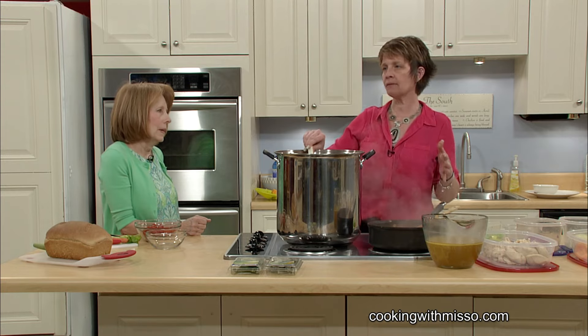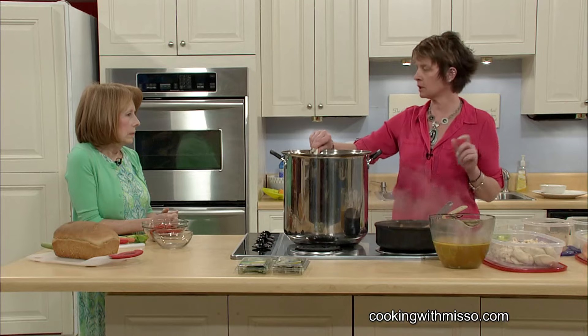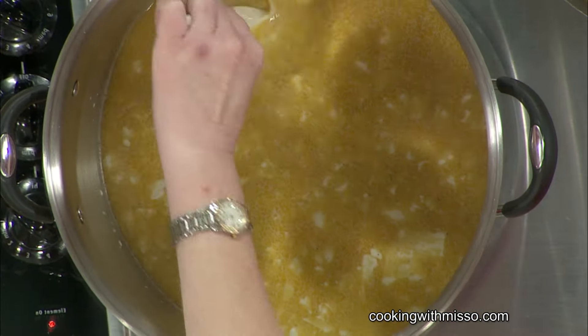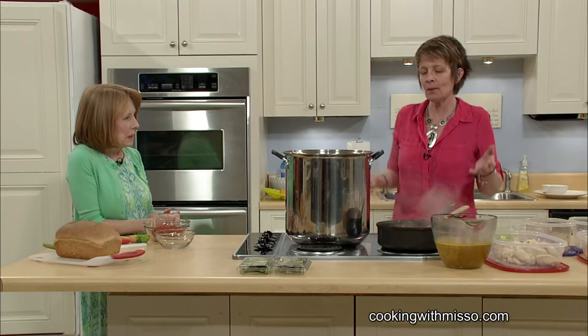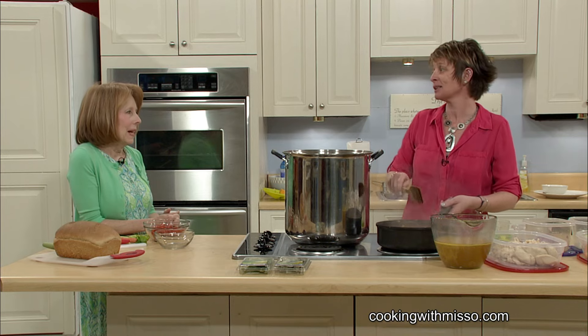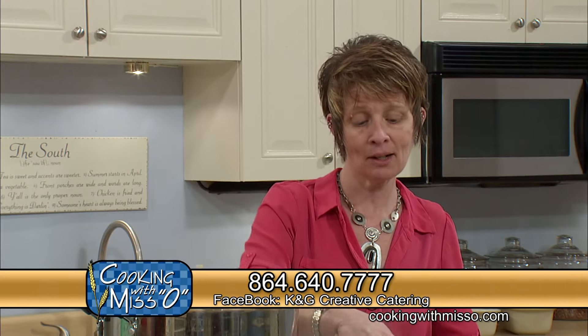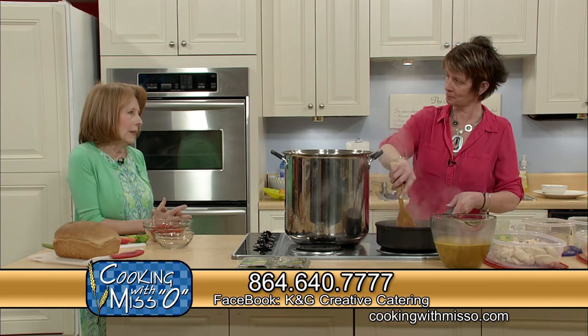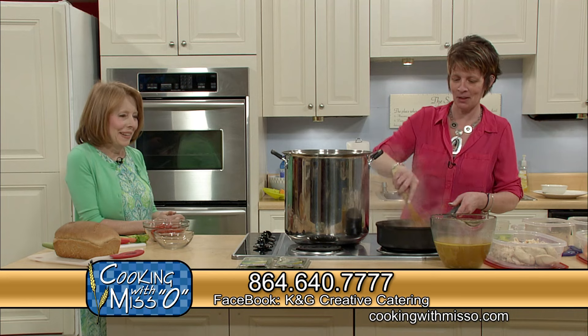If you have leftover chicken, if you have leftover peppers — I've even done this with fajita peppers. Like doing a chicken fajita, taking the chicken, putting it in the pot with the fajita — it has a little extra kick to it. I always want to reuse everything. You can cook the same thing over and over, but if I can use anything as a leftover, I'm good to go. I find that I make new recipes from leftover stuff.